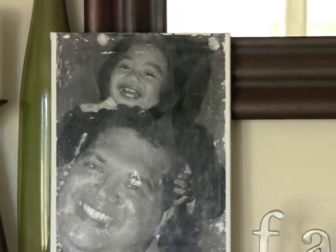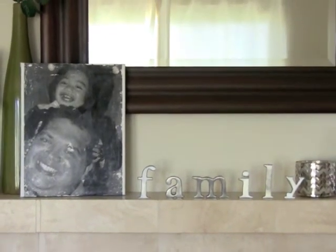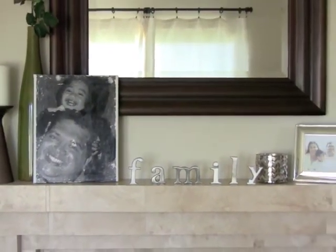Hi and welcome to the 411 Mamas. It's Rachelle here with a quick craft — a little do-it-yourself distressed canvas portrait, perfect for the upcoming Father's Day celebration or any gift-giving celebration you might have in mind.